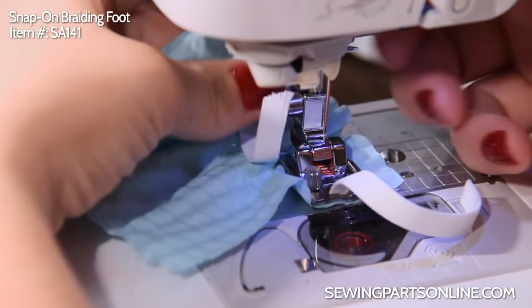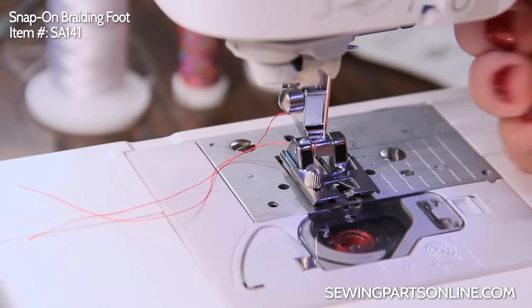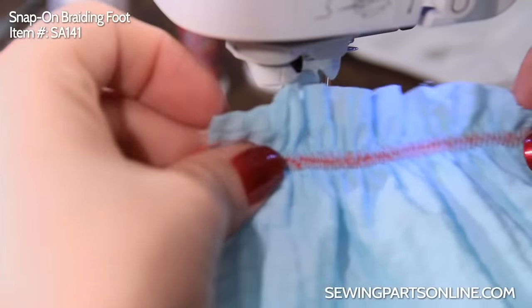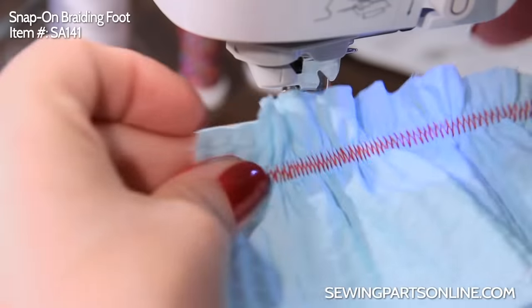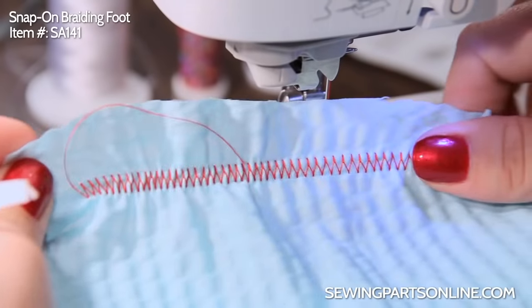Now let's go ahead and take a look. Ideally you would backstitch, but for demonstration purposes let's just pull this out. And look at that — perfect! And it stretches, it's got that nice stretch. It's clean and even. Very cool.